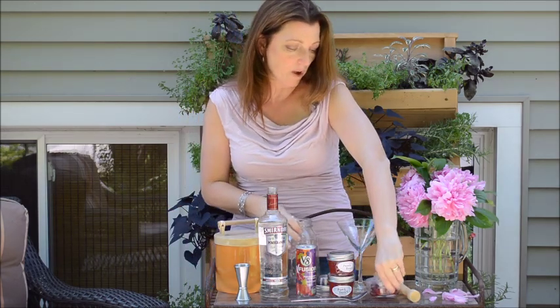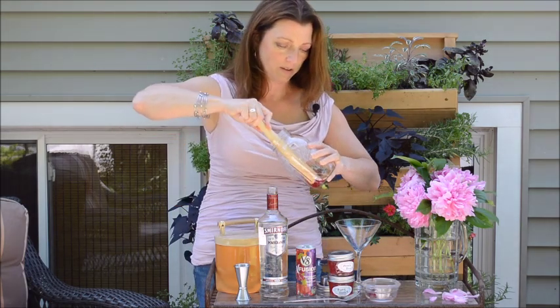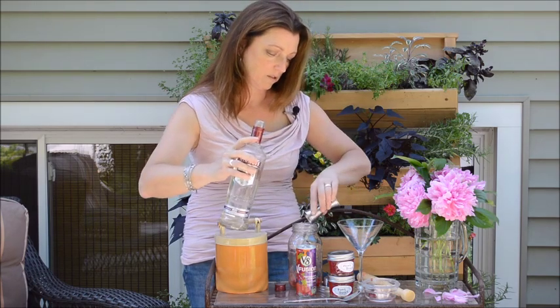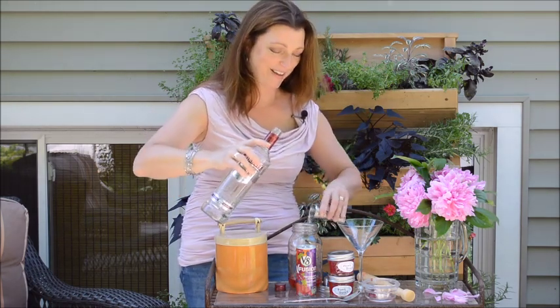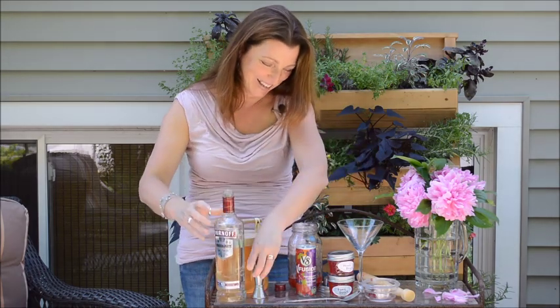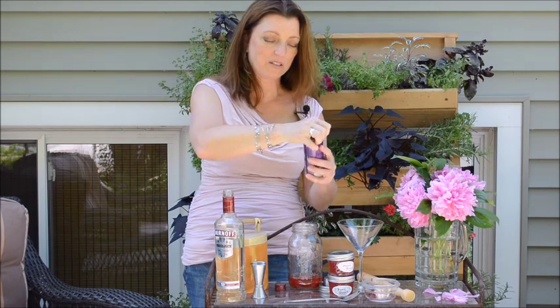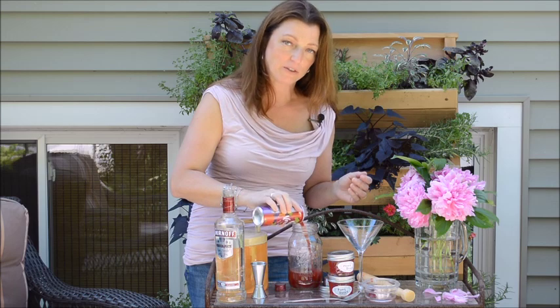First, we're going to start out with strawberries, muddle, pomegranate vodka. All right, then shake up the pomegranate juice. This is a fusion mix and pour in — I want to say a couple ounces.